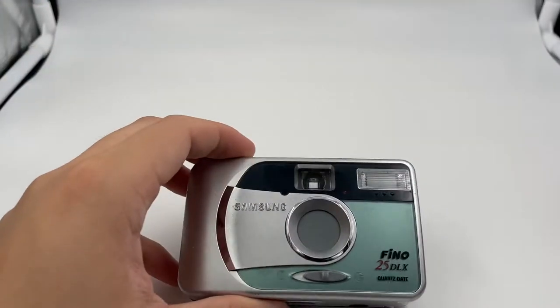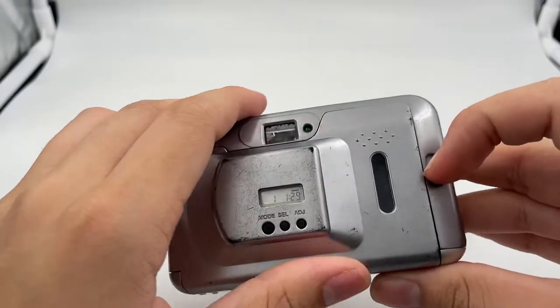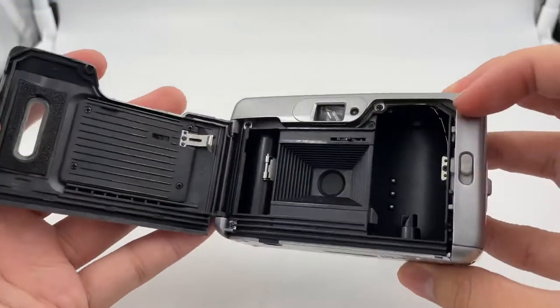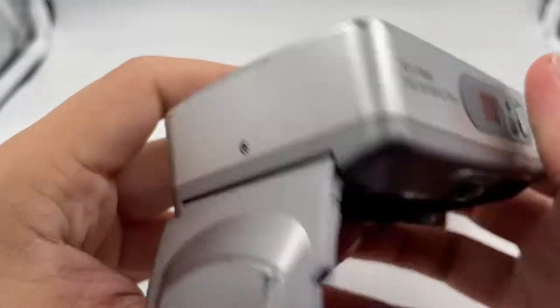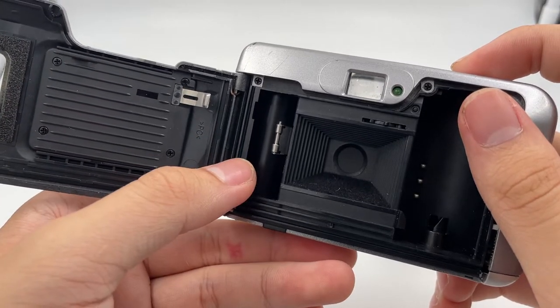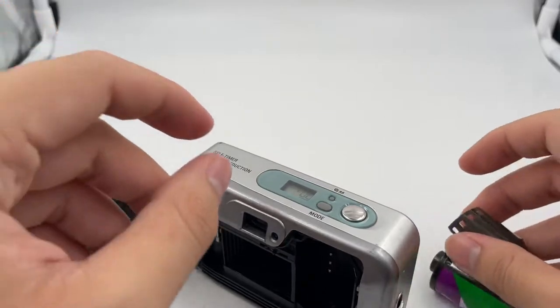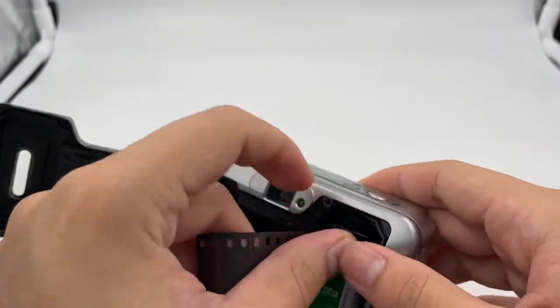First thing first, get yourself a roll of film. Afterwards, just insert it right here. So this is the back of the camera. Just start your film inside right here.